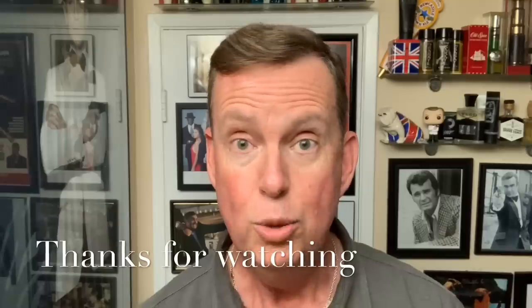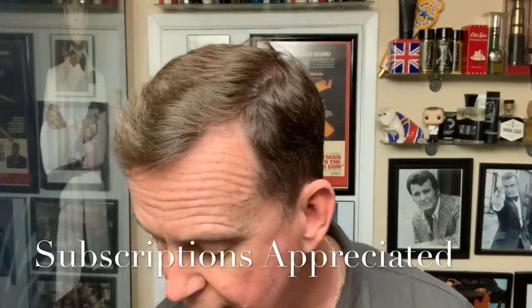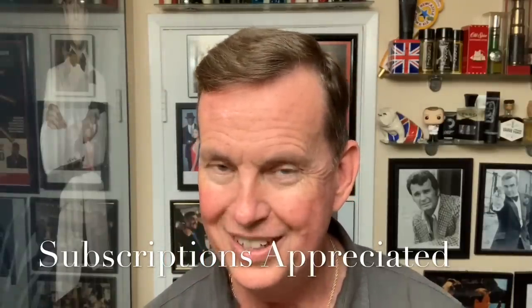Thank you very much for watching. Hope you're having a good weekend. Like I said, mine is going very well. Great products today. And I am looking forward to doing another shave real soon. Got another full day tomorrow before I have to go back to work. So you guys enjoy yourself, and we'll talk to you again very, very soon. Thanks for your subscriptions, and thank you very, very much for watching. Till next time. We'll see you next time.